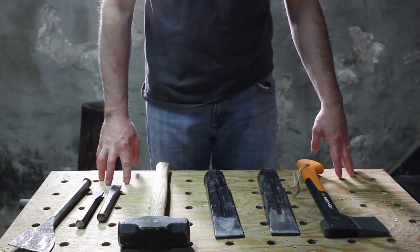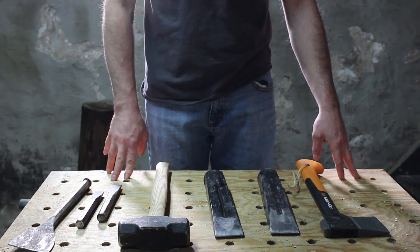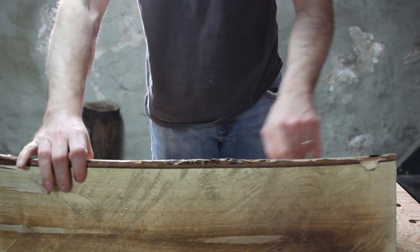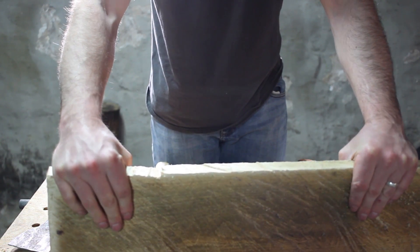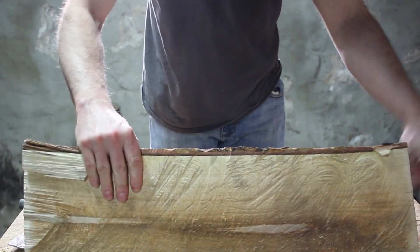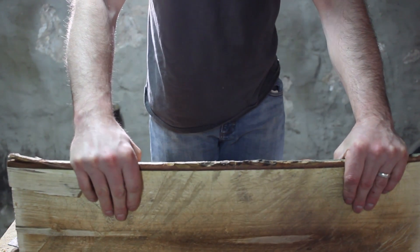I got real sick of using that electric sawmill because it was just too slow. Looking at the boards, the thickness is pretty consistent, except up to here where I ended up cutting by hand with the chainsaw because my guide wasn't set up correctly. I'm still going to have to run this through a planer or do some hand planing to get it finished.